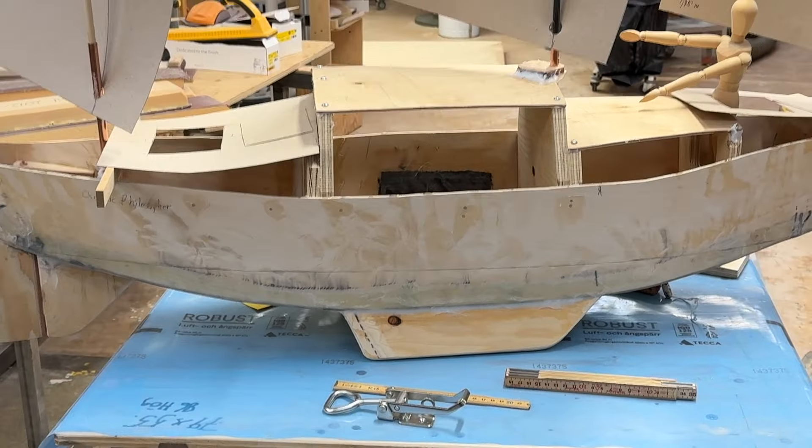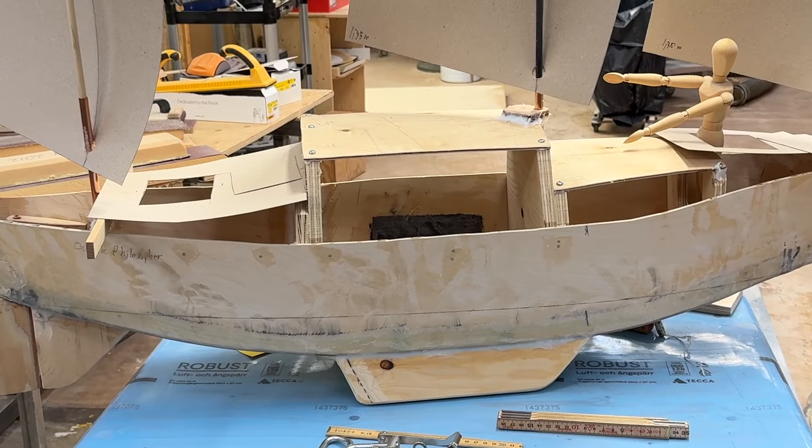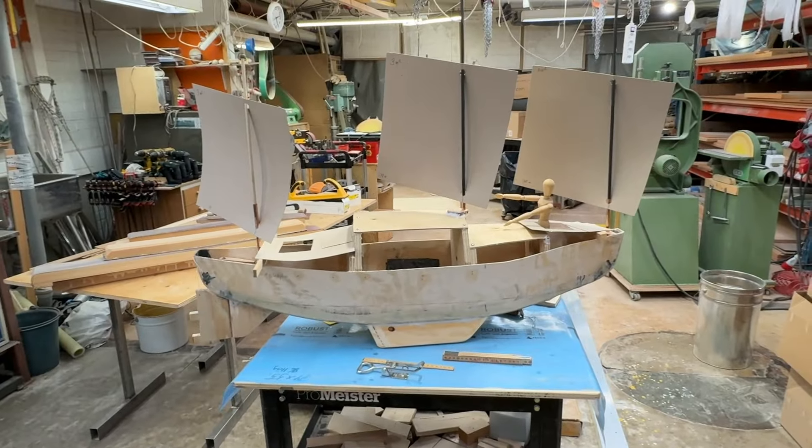What is this? Here's the boat from this side.